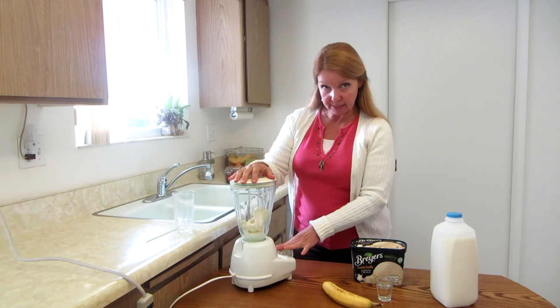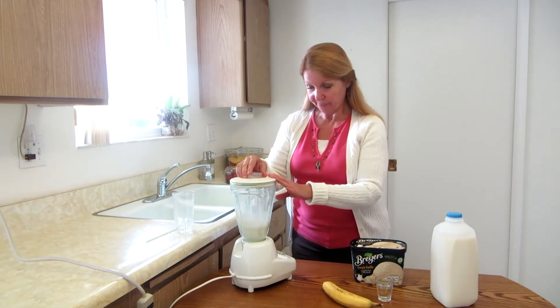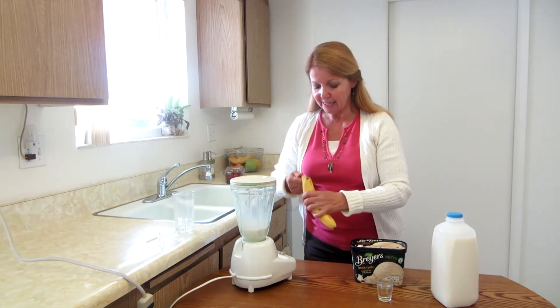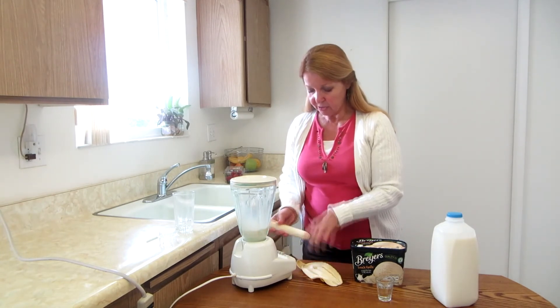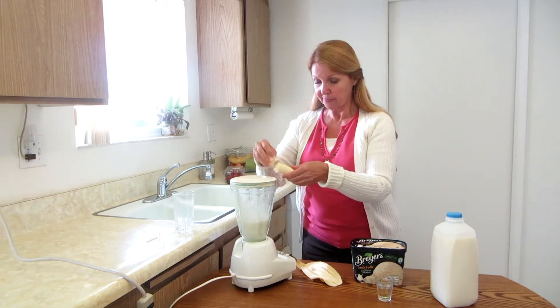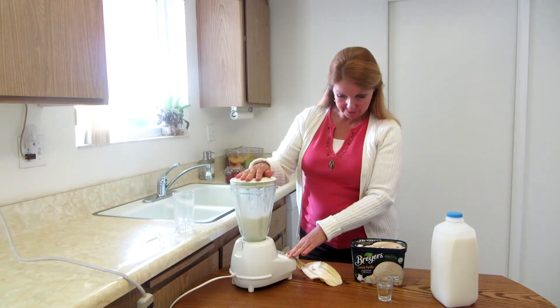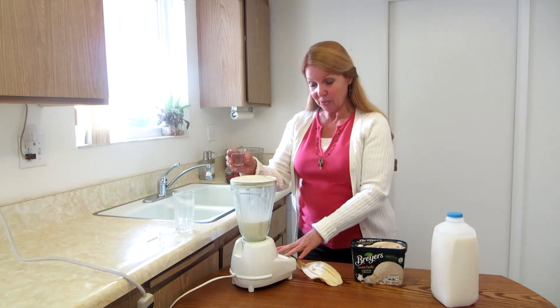Now take the center lid off of your blender, peel your banana, start your blender, and then put it in chunks. Now that that's all mixed together, we're going to carefully add the rum.